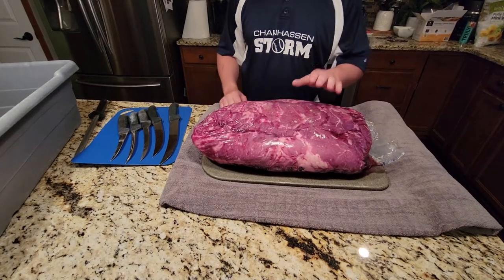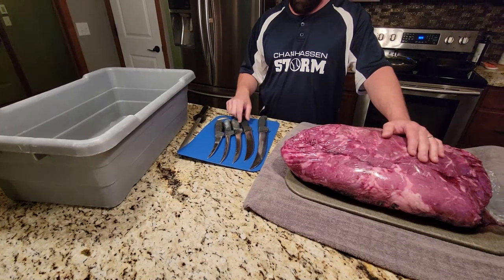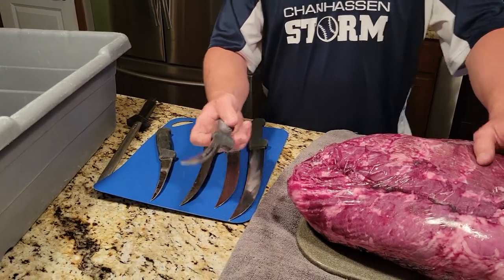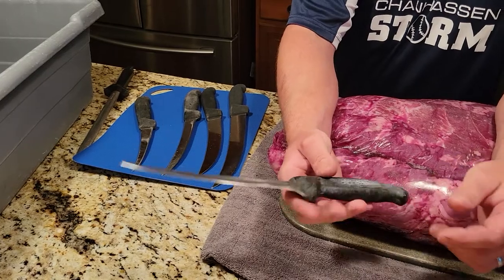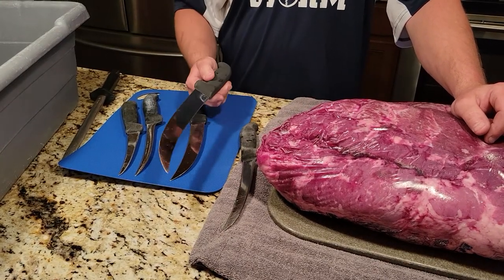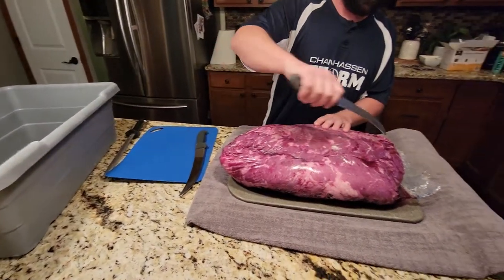I've got a couple of different knives to choose from. I'll probably end up using my big guy here, but I want to show you — I've had these knives for a very long time. This one I've had for 20 years; this is the very first knife I ever bought, a Victorinox Fibrox. I've owned it for 20 years, keep sharpening it and using it. I'll use this one for trimming and the big guy for cutting the roasts.